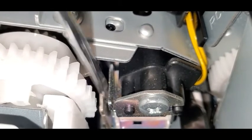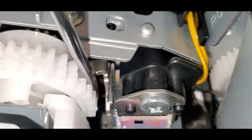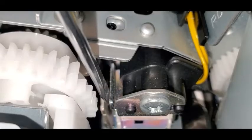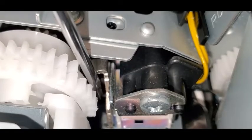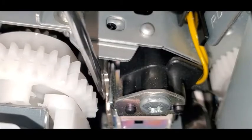Hey everyone, this is for an HP Color LaserJet M451 and this is for error code 59.C0. Another symptom, if you don't get the 59 error, would be that calibrations keep running.